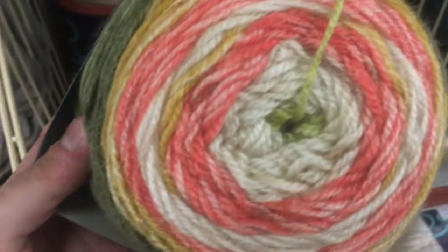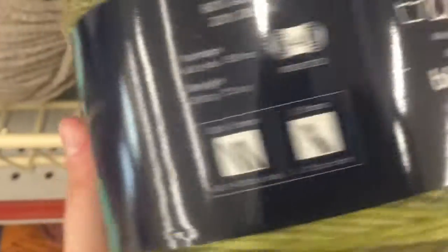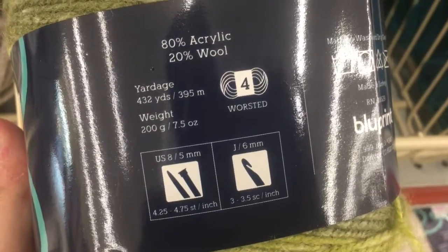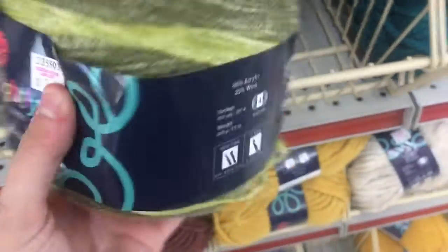They also have one cake — Sprightly Yarns acrylic wool worsted stripes, it's got pink in it. This is by Blueprint — that's why Blueprint went out of business. 80% acrylic, 20% wool, 432 yards in there — that's quite a bit. This one's $3.99.